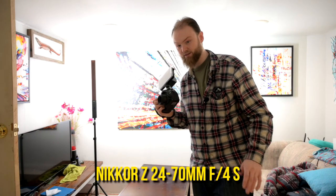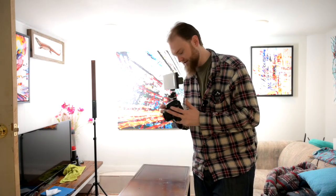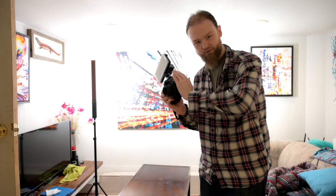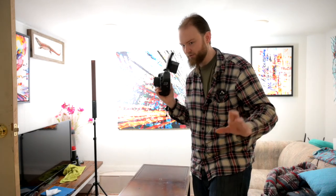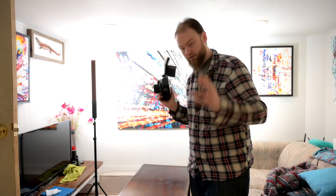Does this new Nikon Z system live up to the hype? Let's put it to the test. I'm going to take 10 photos of this painting with my old camera and my old lens — and this isn't how I'd do it if I was actually documenting artwork; I'd have a tripod and proper lights and all that — but this is when I'm being lazy and just wanting to do it quick. Let's see how it works.